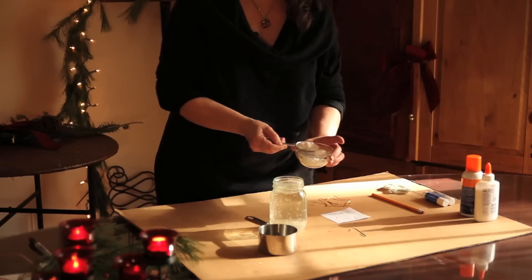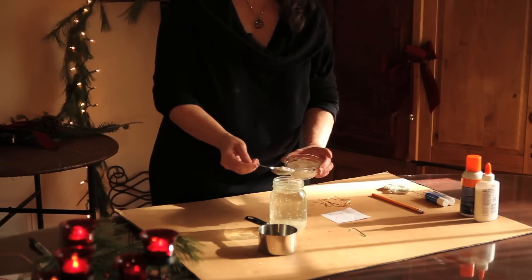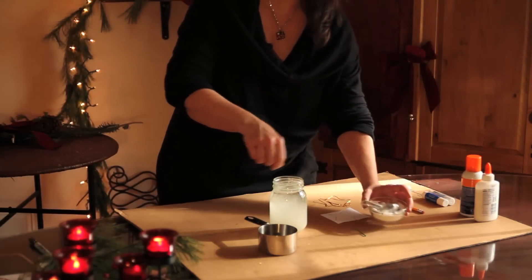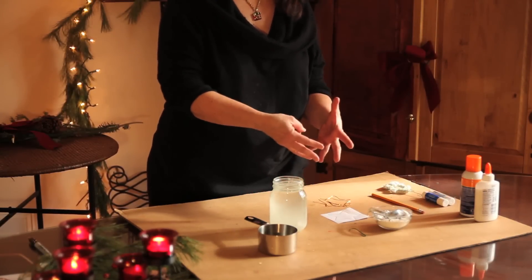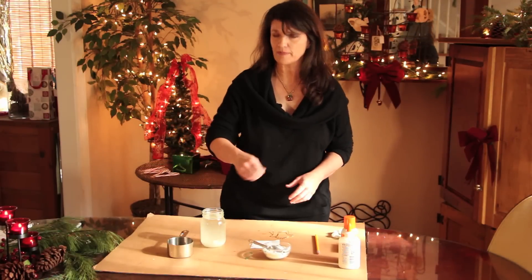Then, step by step, you add one tablespoon of borax at a time into the jar. This is cold — it's already been done here. But you put one tablespoon in at a time, stir it up, and let it dissolve. For every cup of water, you use three tablespoons of borax. Let that dissolve for a minute or two.